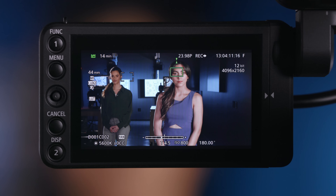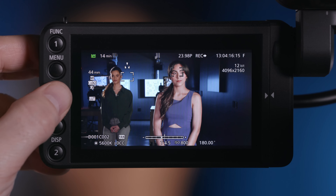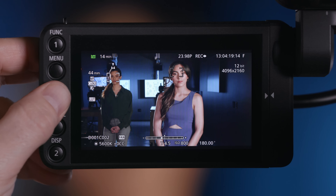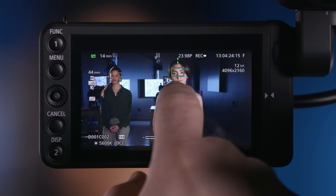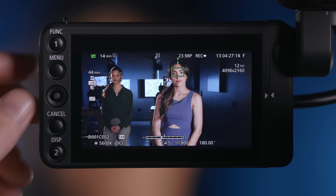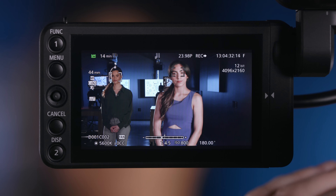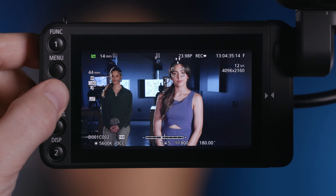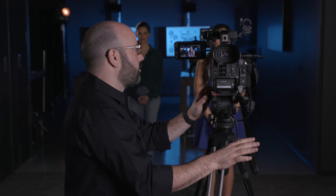If I depress the joystick, it will bring up the other focus guide. I can move that over to Taylor's face, then go to the one on Christy and move it exactly where we want it. Switching between the two by depressing the joystick, I can focus on Taylor and back to Christy. You can see how effective that feature is in the camera system. It will work with compatible lenses — including prime lenses. So the second thing I want to show you is, let's go ahead and turn off our focus guide right now.